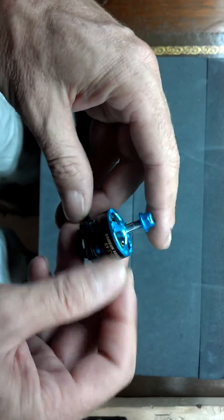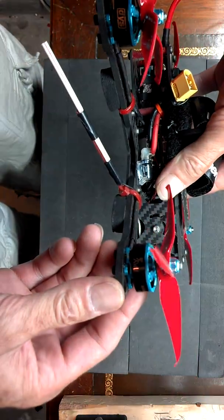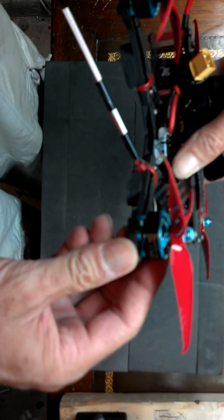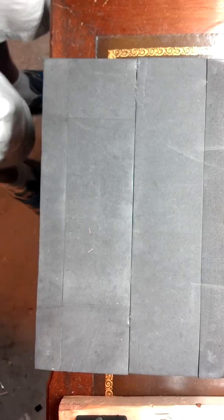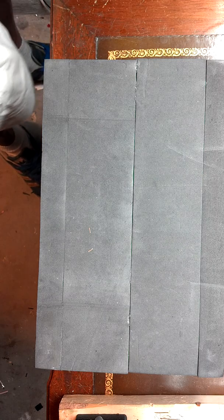These are the 2700KV — these are brand new. And these are the 2400, you've seen them on my channel before. I do have the propellers on there. My motors don't get hot and it flies great.